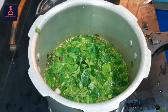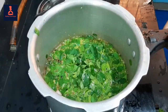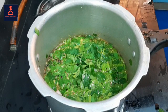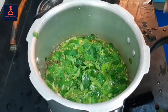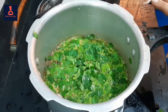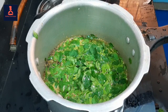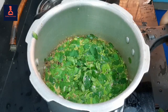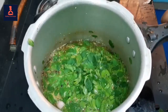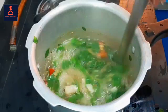This is the color. This is the dark green color. We can put it on high flame. If you want it, it's the dark green.